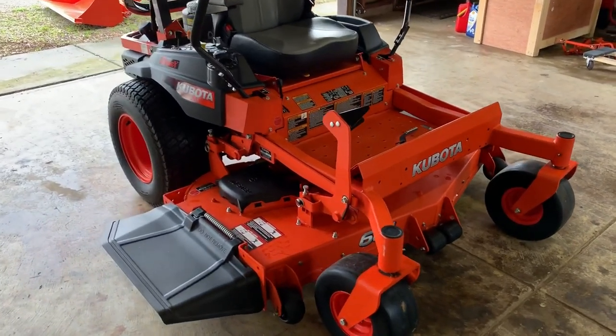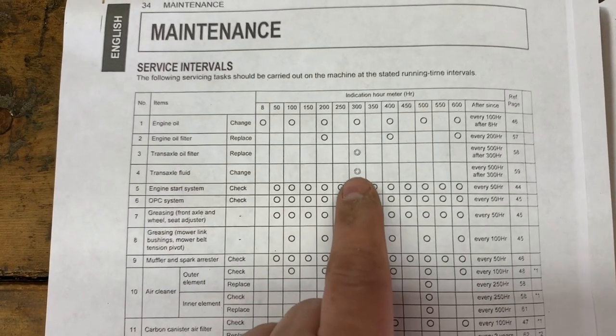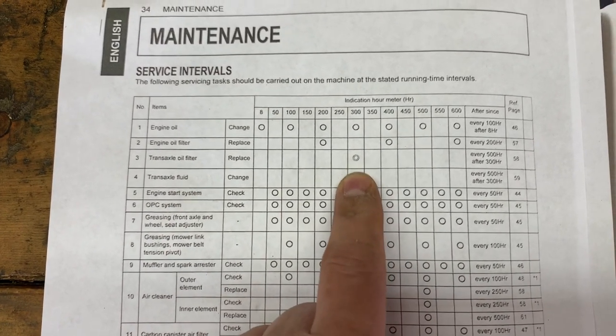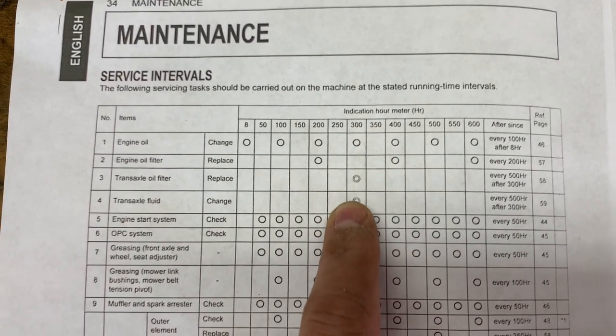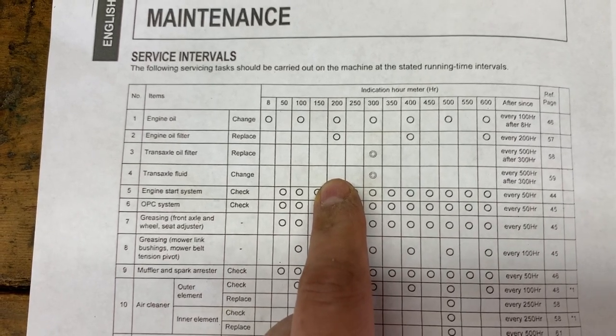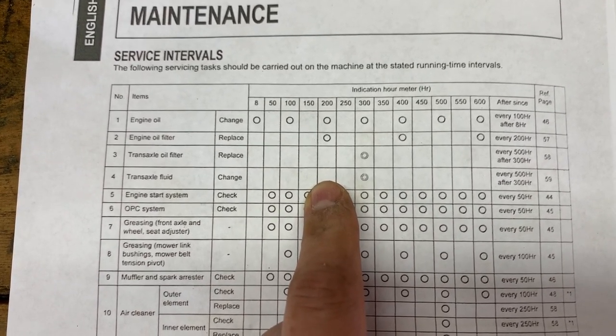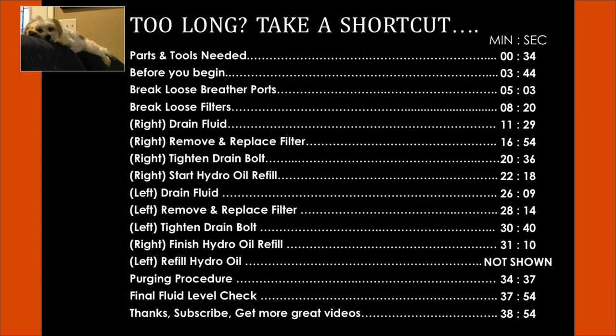We've got a Kubota Z726X here and we're going to do the transaxle oil and transaxle fluid service. This double circle indicates after initial break-in, which is at 300 hours — this one only has about 220 hours on it. I don't know who had it before me, and they've had it for about five years, so I'm just going to go ahead and do this service.